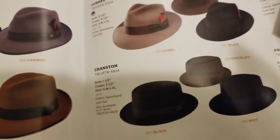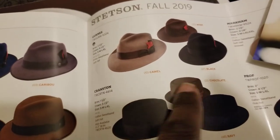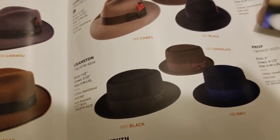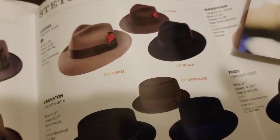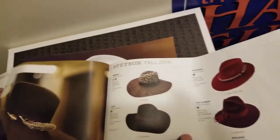You see your pork pie there — these are your pork pie crowns.